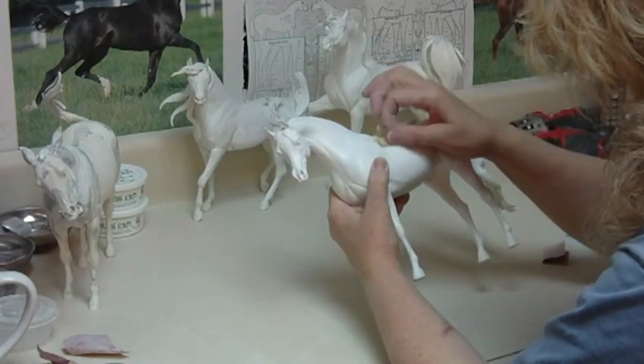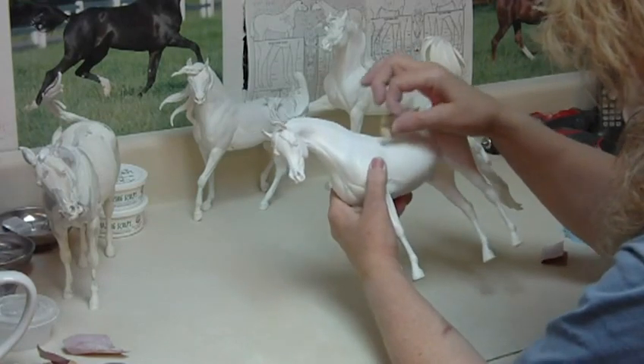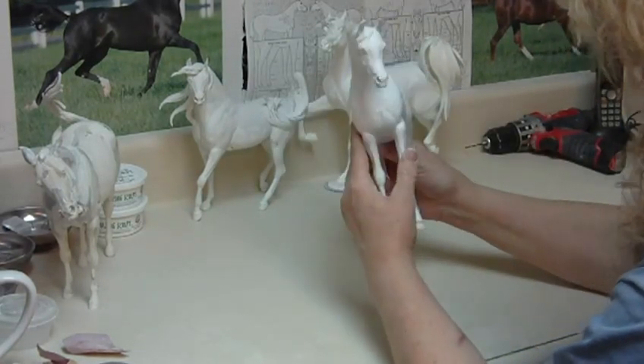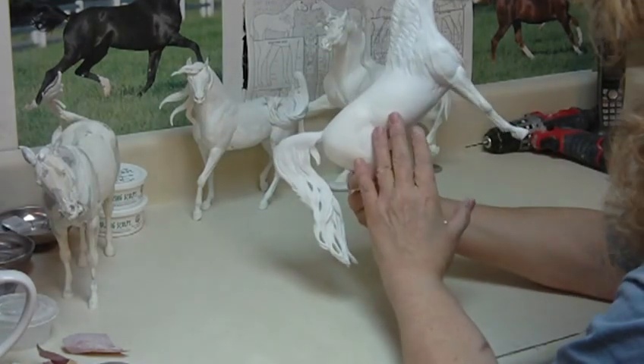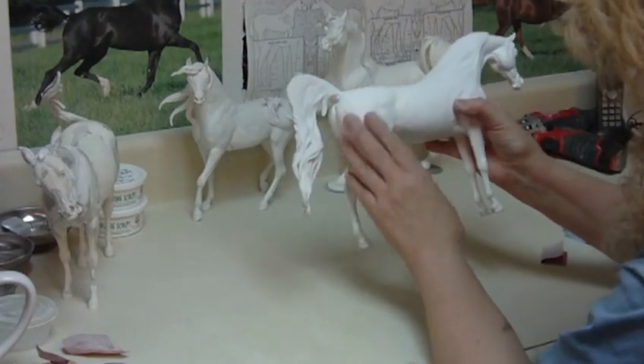I've been working on Joelle for months now and the summer has gone by and it's almost over with. Joelle is just about ready to mold. Just got some final sanding to do, a few little detailed hair bumps and veins, and last-minute sanding and smoothing around.